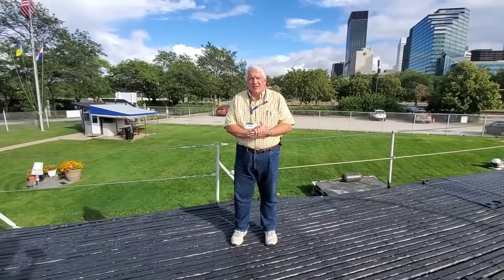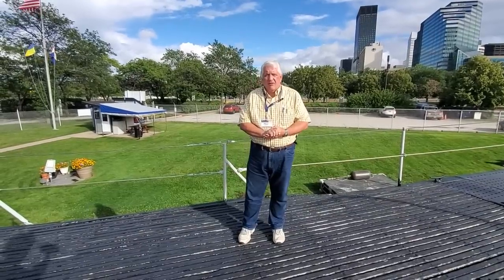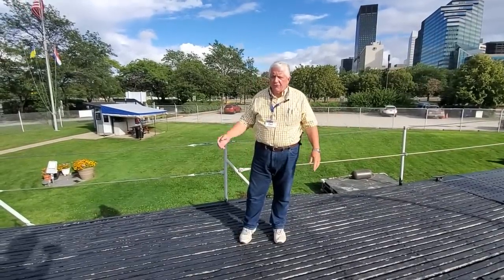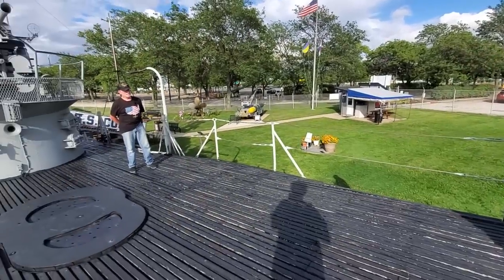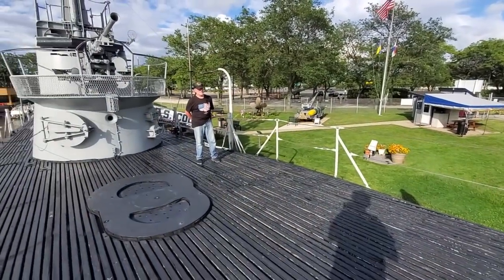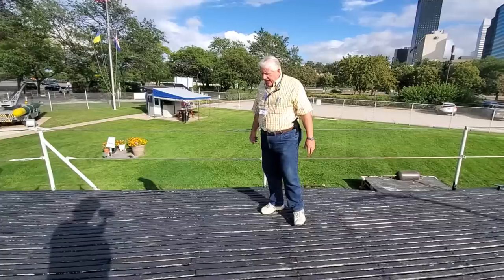Welcome back aboard USS COD Submarine Memorial. I'm COD President Paul Ferreis and we're up here on the forward deck, joined by Joe, our esteemed top-notch tour guide. We're here to talk about some of COD's hidden history on the forward deck.